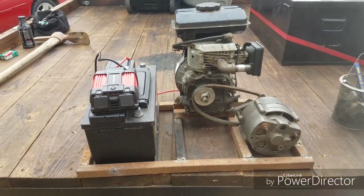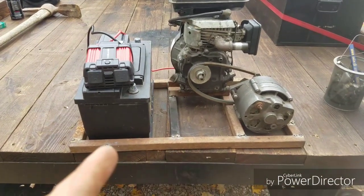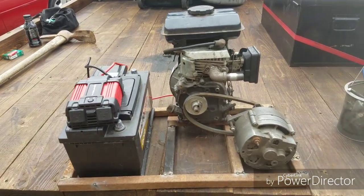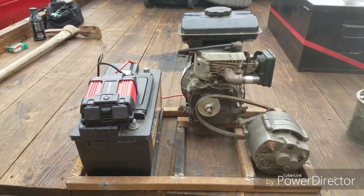Hey you guys, it's Nacho Dad and you might be asking yourself what is this conglomeration of parts that I'm working on? Well, I'll tell you. I'm building my own inverter generator to take with me to like mini bike go-kart events and things like that, take it camping.